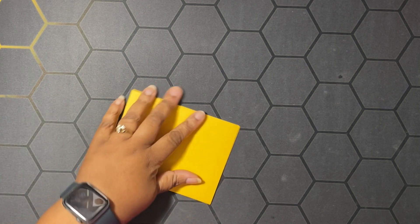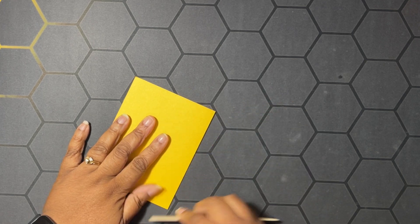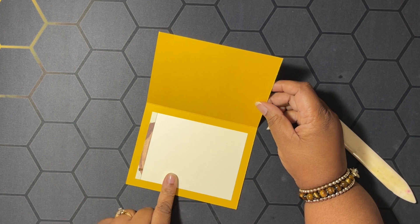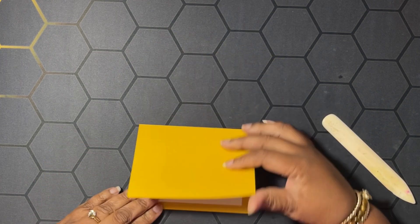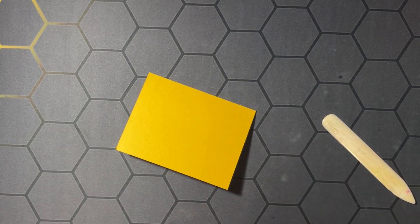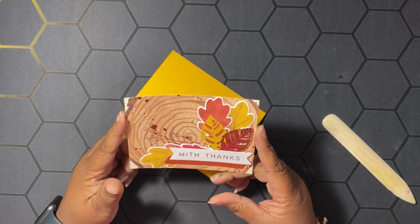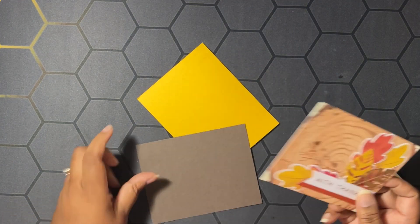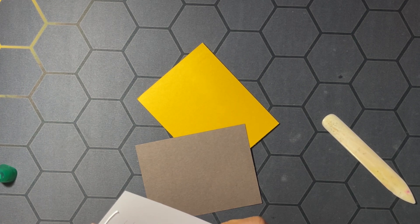Let's get started on these quick alternates. The first card has a card base of Crushed Curry, five and a half by eight and a half, scored at four and a quarter, and we're going to burnish that score line down. I went ahead and put in the inside a Very Vanilla layer — three and a half by four and three-fourths — and a scrap of the card front to decorate the inside. For this first card, I took our original card base from the reveal video and cut it down to five and a quarter by four.